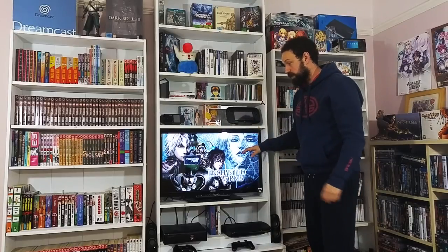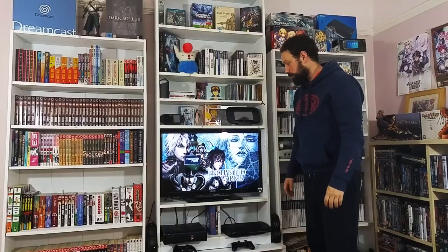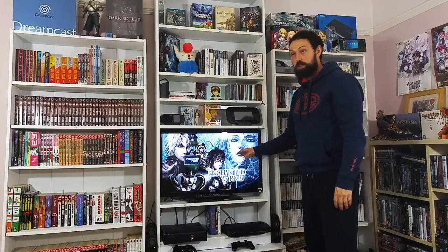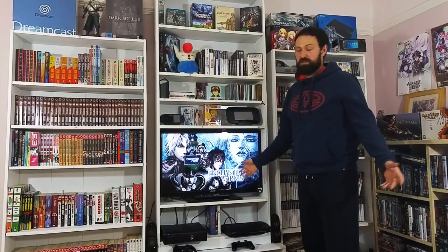Down to the TV itself - this is a 32 inch Bravia, a smart TV. It hasn't got hooked up to the Wi-Fi or anything like that but it does the job, it's got good clarity. It's a TV - I needn't say more.